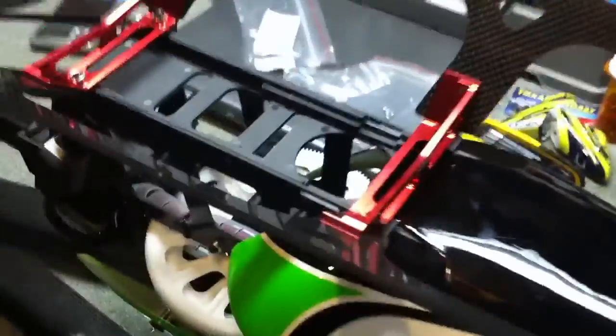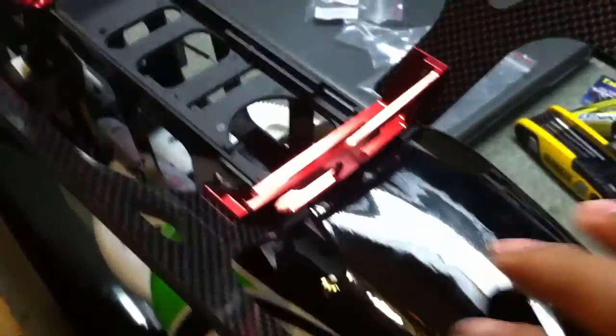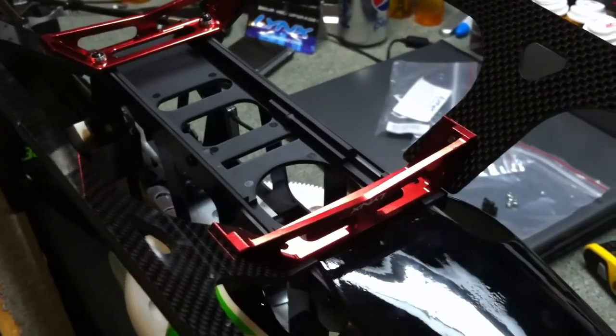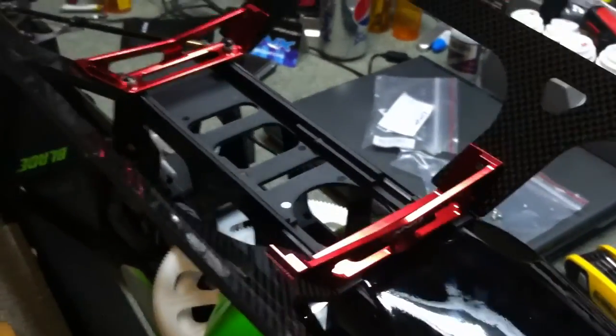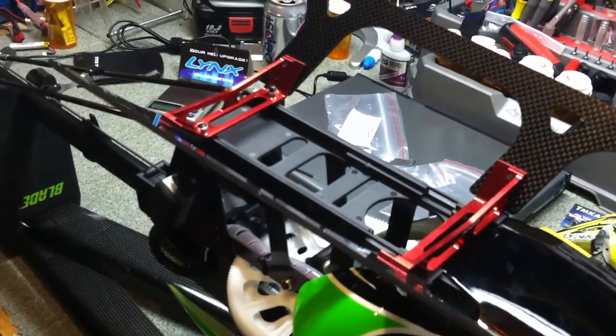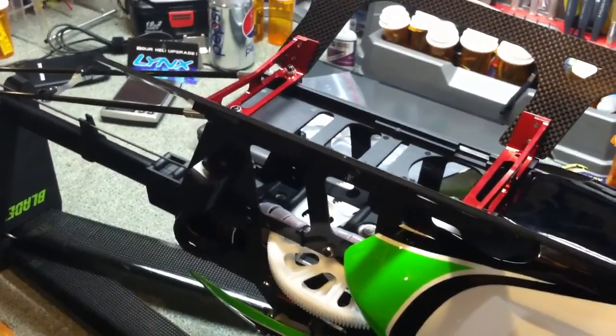So here's the installation part and my first issue. I don't know if I'm doing this correctly, but what I've done is I've screwed on the back ones. Now I'm trying to screw in the front ones and found out that the holes don't line up. I obviously don't have these little red braces on correctly. So I'm going to try having it so that the Lynx logo is on the inside. A little bit of instructions would have helped, but here we go — I'll try again.